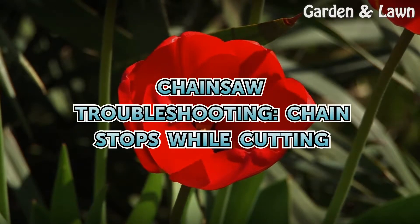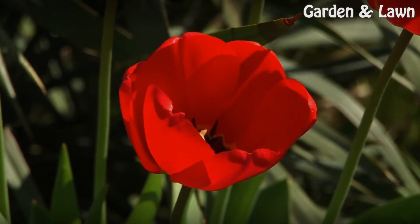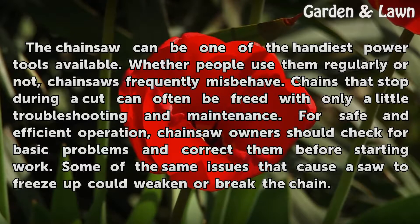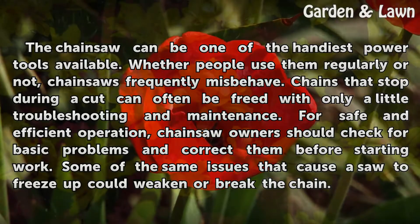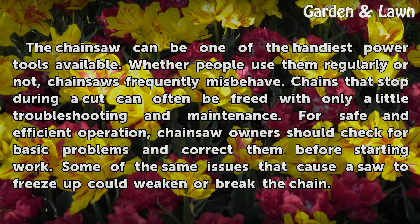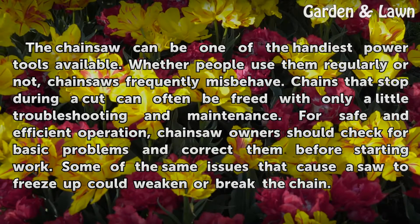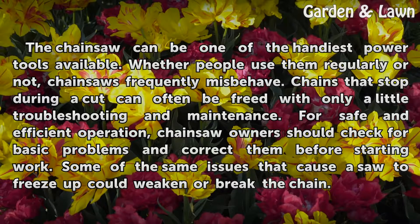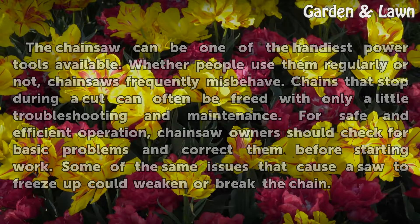Chainsaw Troubleshooting: Chain Stops While Cutting. The chainsaw can be one of the handiest power tools available. Whether people use them regularly or not, chainsaws frequently misbehave. Chains that stop during a cut can often be freed with only a little troubleshooting and maintenance. For safe and efficient operation, chainsaw owners should check for basic problems and correct them before starting work. Some of the same issues that cause a saw to freeze up could weaken or break the chain.